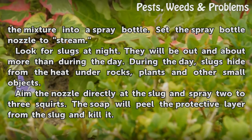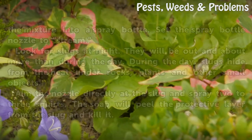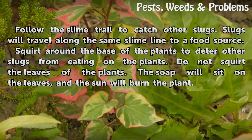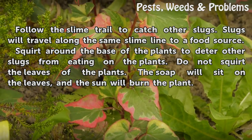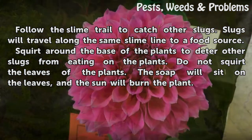Aim the nozzle directly at the slug and spray two to three squirts. The soap will peel the protective layer from the slug and kill it. Follow the slime trail to catch other slugs, as they will travel along the same slime line to a food source. Squirt around the base of the plants to deter other slugs from eating on the plants.